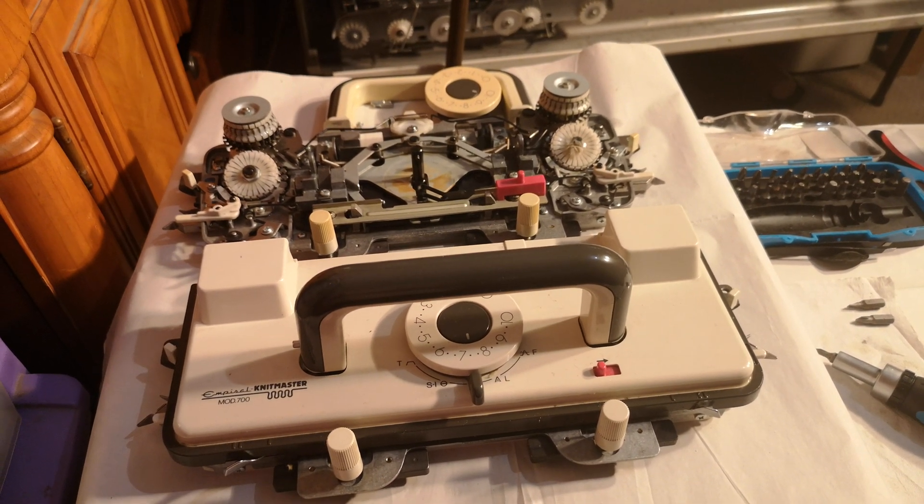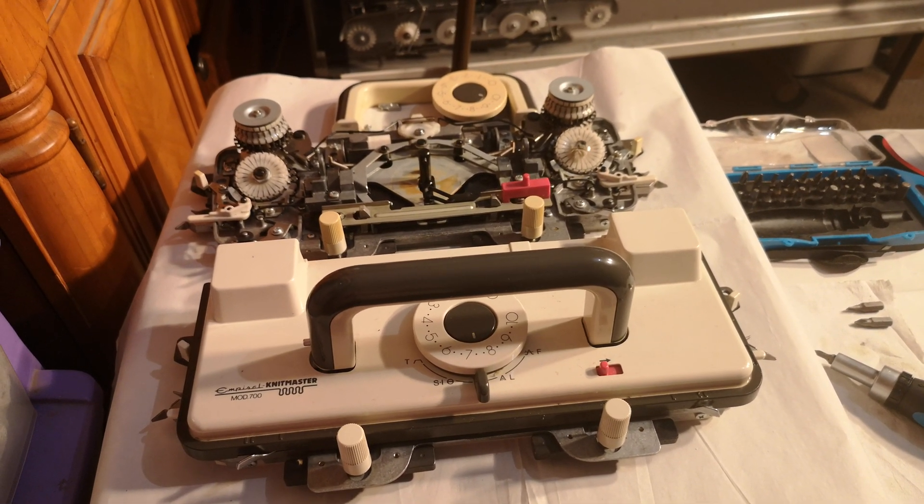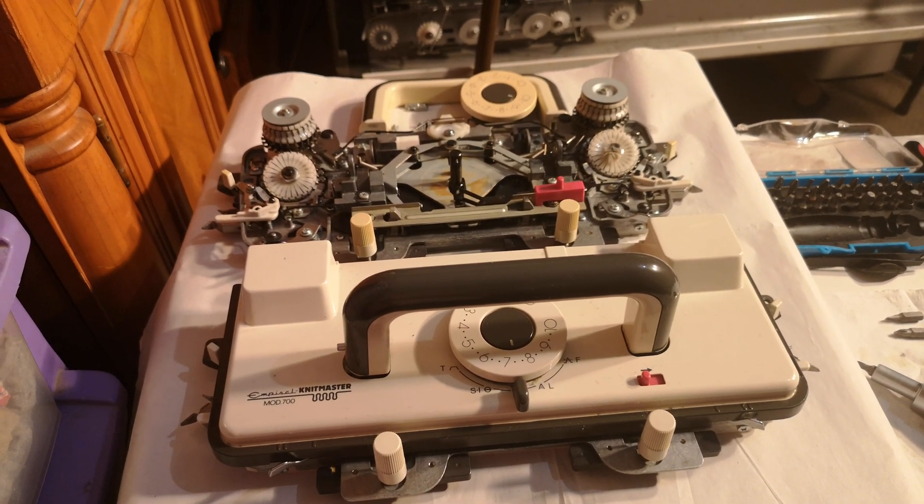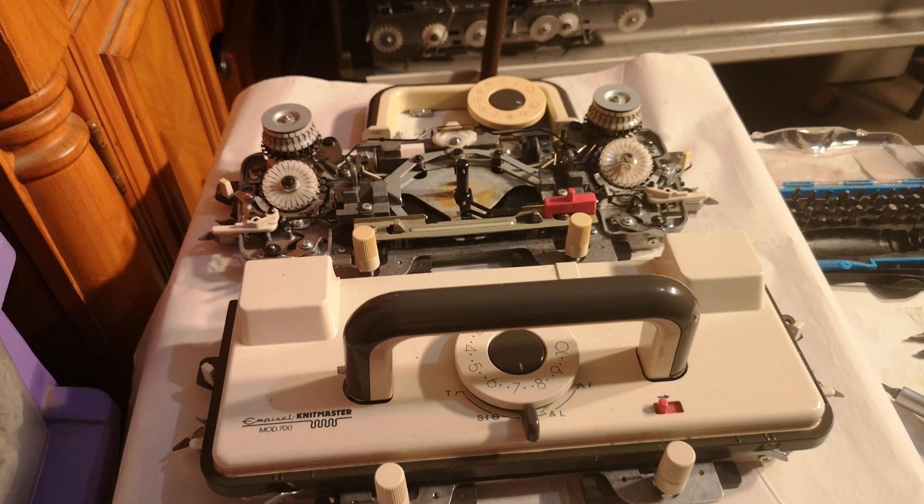Hi everybody and welcome. It's Scarlet Pete here, Self-Sufficiency, and I'm carrying on with my knitting machine series. Wouldn't you like to be self-sufficient in maintaining your own knitting machine? So that's what I'm doing.